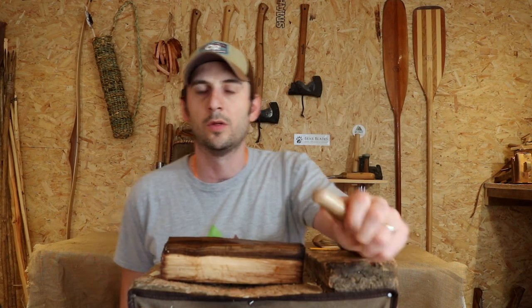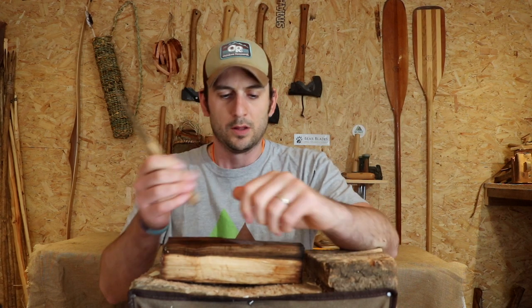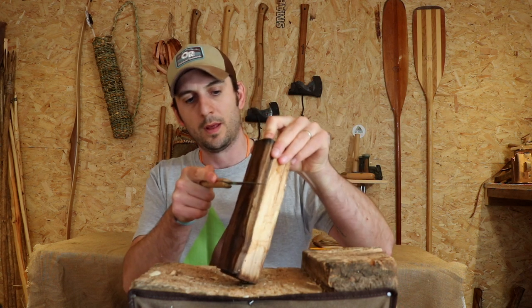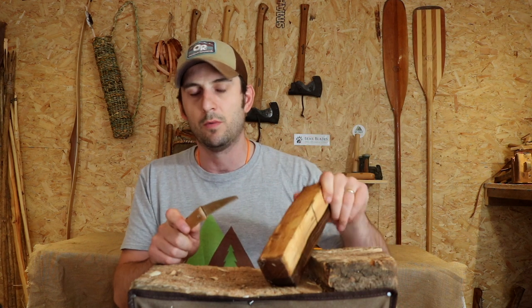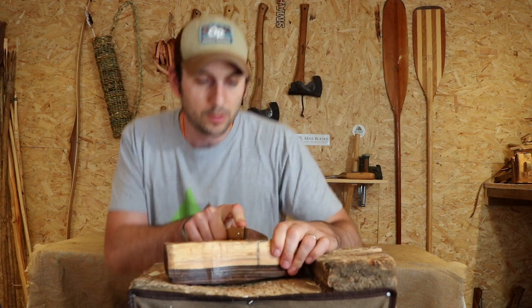There we go — a line going across and a line going down. Now the first thing I'm going to do — I'm going to use a saw because it makes life so much easier. I'm in the workshop because we're on lockdown still. I'm going to put in two stop cuts: one straight down here and one straight down there, and then I'm going to batten off the handle.